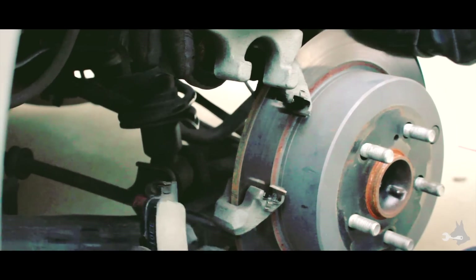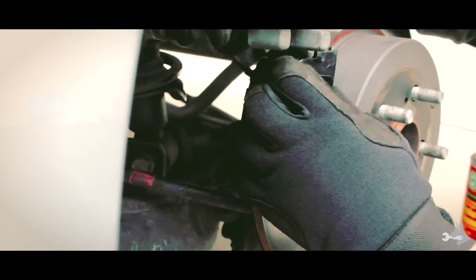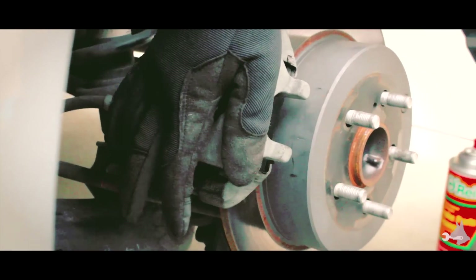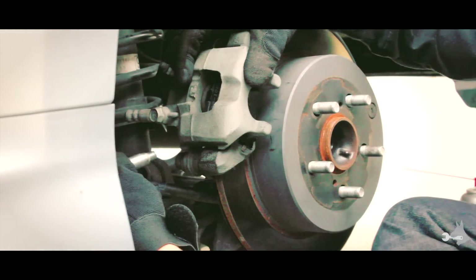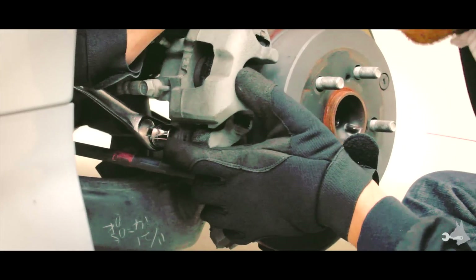Now that we have the piston depressed, we can go ahead and put the new brake pads back in — just slide them right into the guides. They should seat nice and snug. We're going to take this bolt again and just re-attach the caliper, nice and tight.